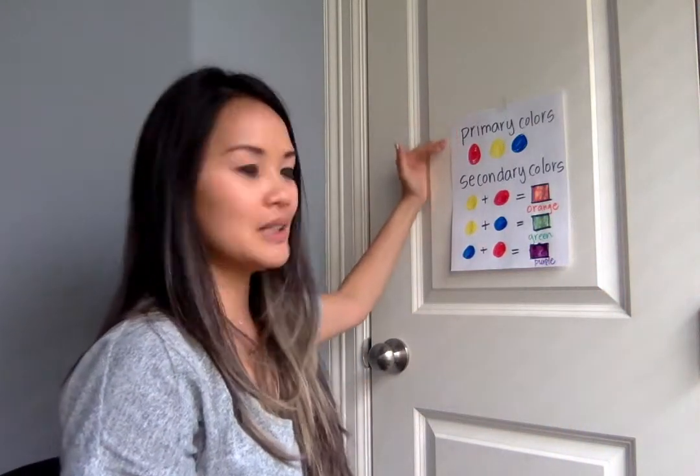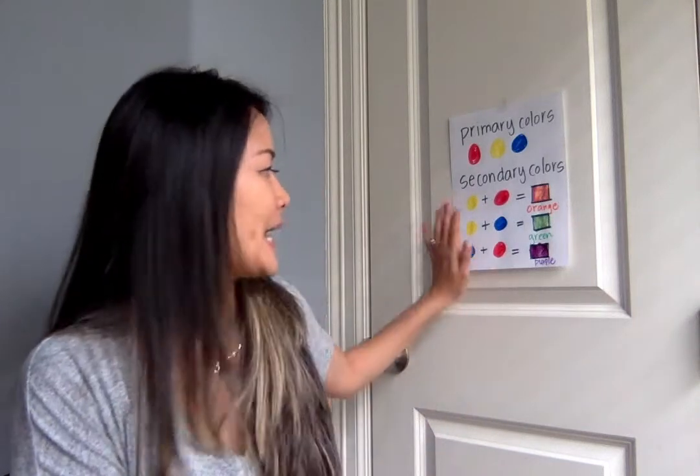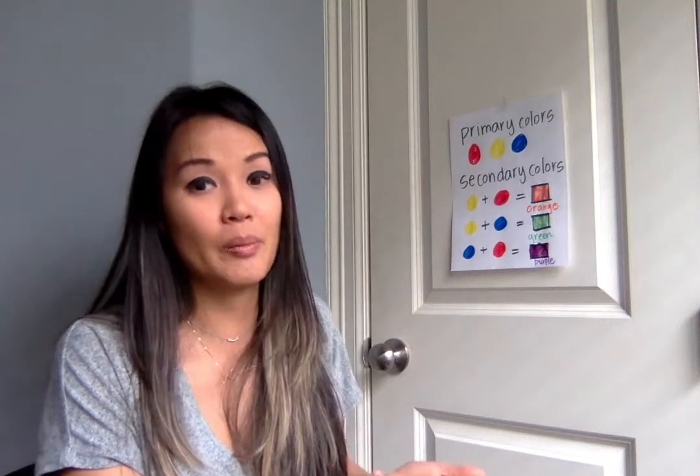So we know our primary colors and we know our secondary colors. Now your mission, should you choose to accept it — and I understand that you may not have everything at home, and that's absolutely okay. If you have paint, watercolors, or your parents might have some food coloring, you can mix primary colors to get secondary colors. I want everyone to remember their primary colors, so you're gonna go on a scavenger hunt. Everybody if you can do the secondary color part, definitely do it. If you can't, then I want everyone to do the primary color scavenger hunt, because that part everyone can do.